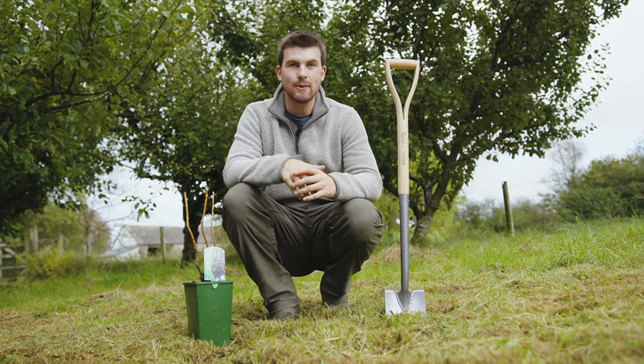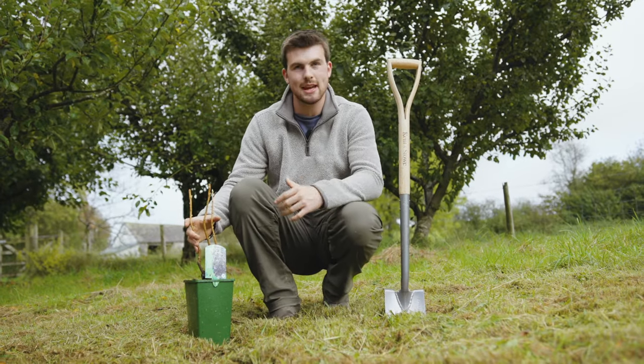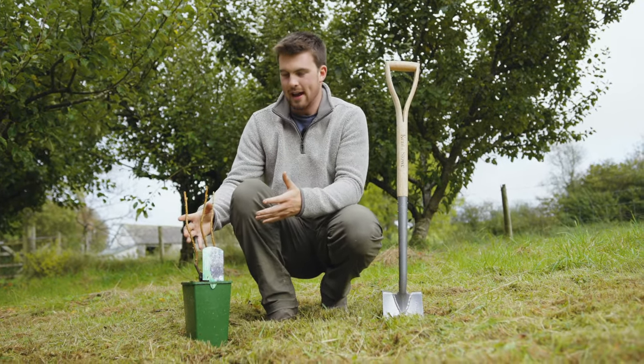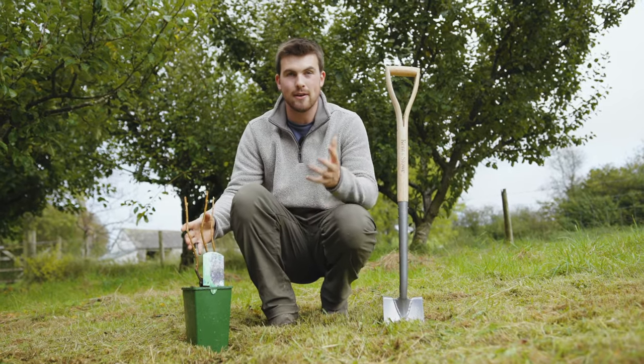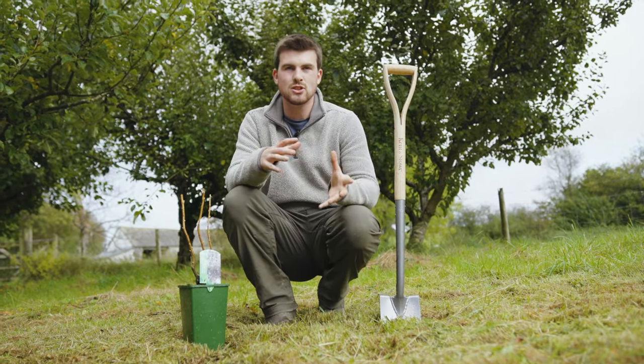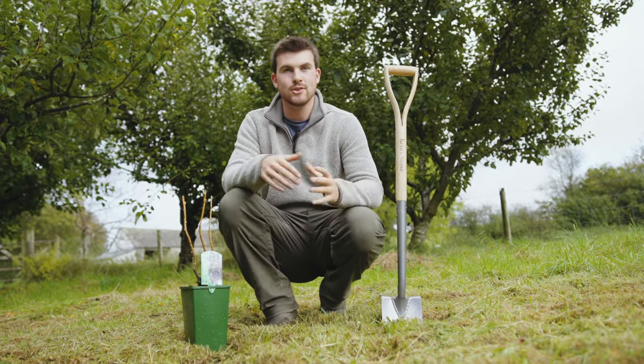In this video I'm going to show you how easy it is to plant out a blackcurrant. I love growing blackcurrants because they're so simple and the harvests are great — they give a harvest for about 15 to 20 years. The best time to do this is between mid-October through to early March.